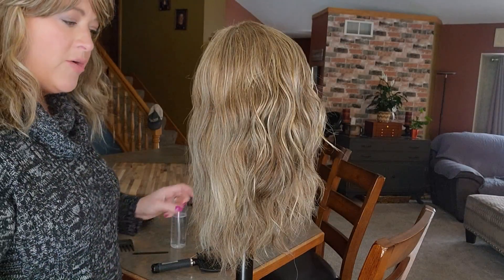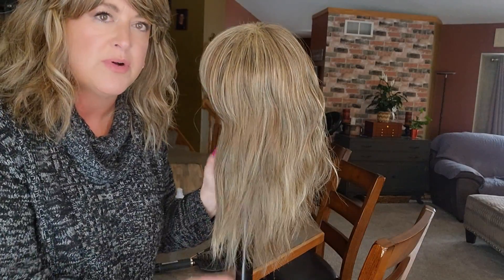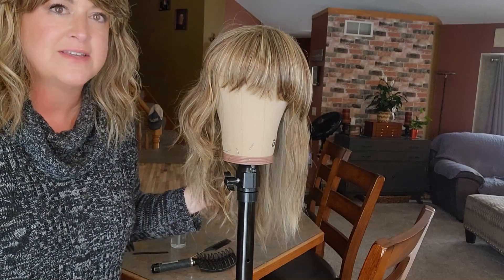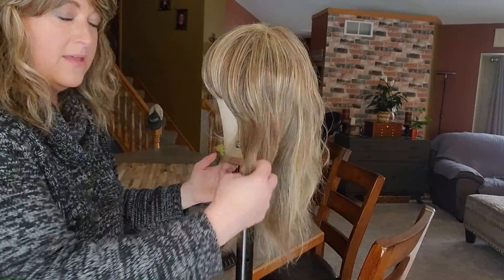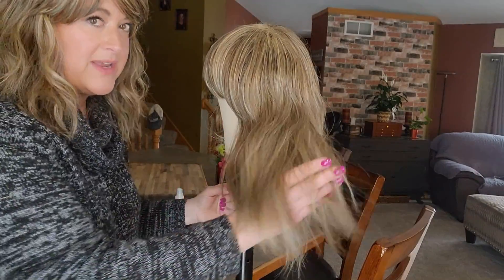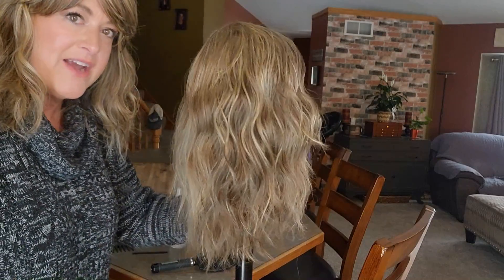I'm done with the hot airbrush. You can see the side I didn't put heat on versus the side I used the hot airbrush on — you can definitely see the difference. It's nice and soft and flowy, which is a great way to refresh fibers on a worn wig. It will really soften up those fibers.